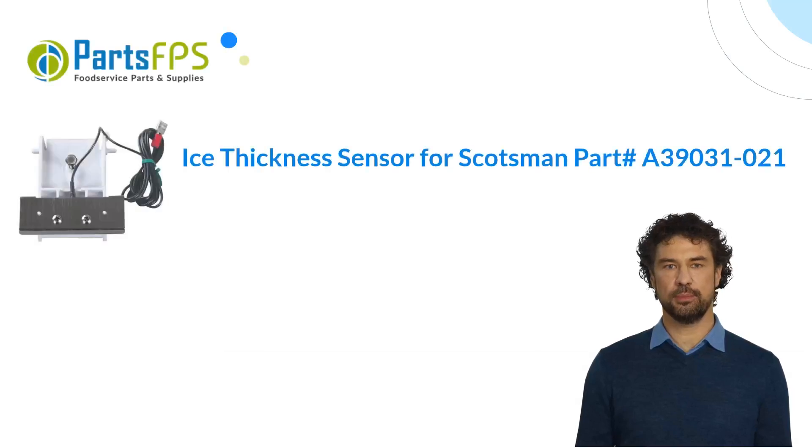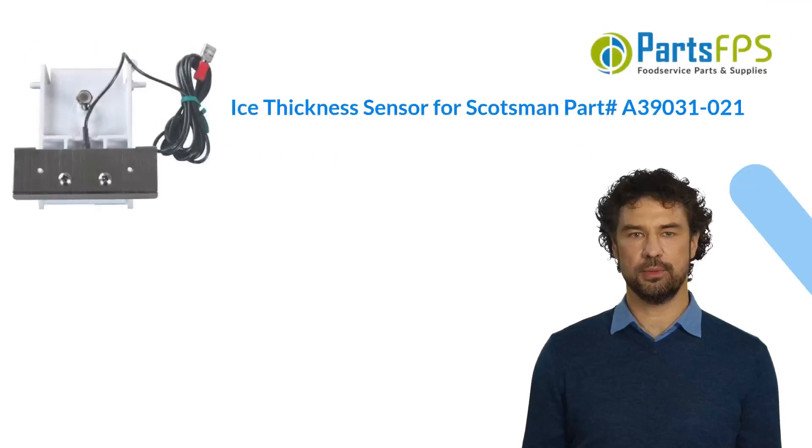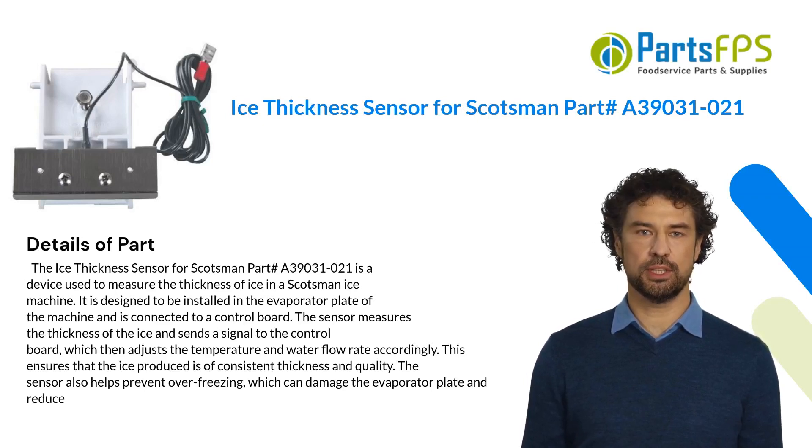Hey, my name is Paul. I am a digital presenter for Parts FPS. Today I am going to talk about the ice thickness sensor for Scotsman, part number A39031-021. The ice thickness sensor for Scotsman part number A39031-021 is a device used to measure the thickness of ice in a Scotsman ice machine.